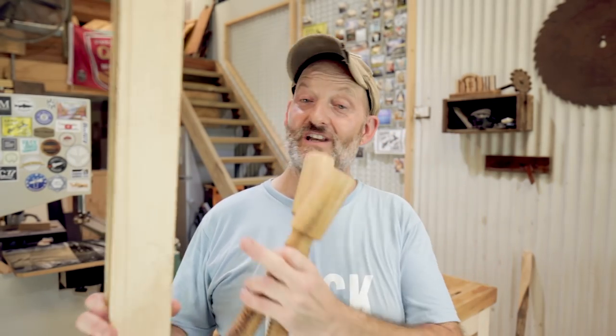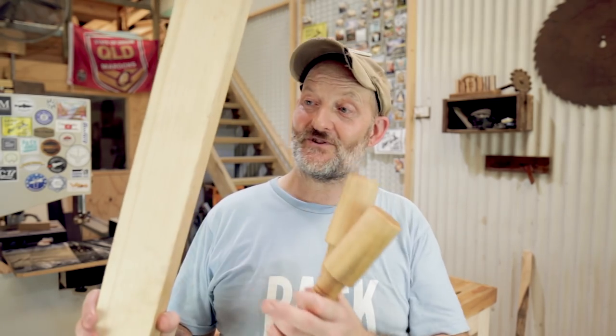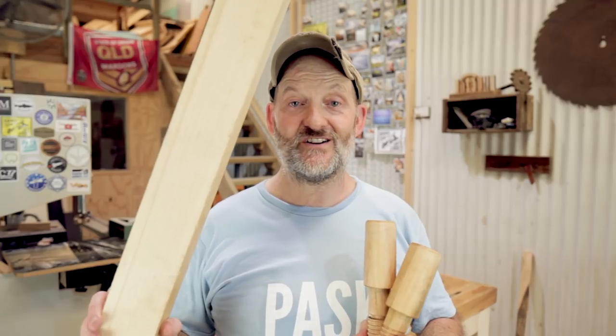Now I need to make some jaws and I've got this piece of packing pine. I can't remember where it came from but it's pretty substantial and I think that should do a good job.